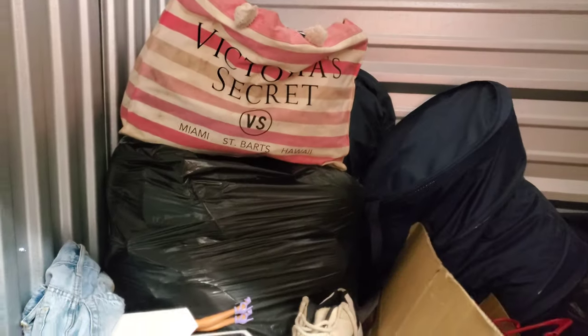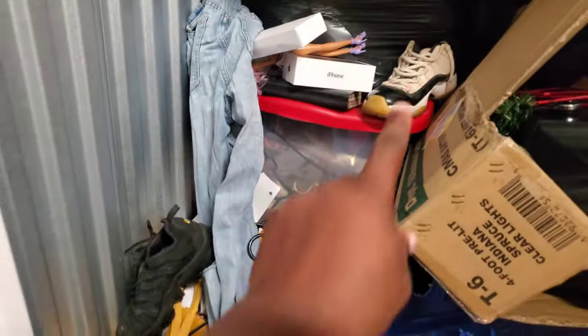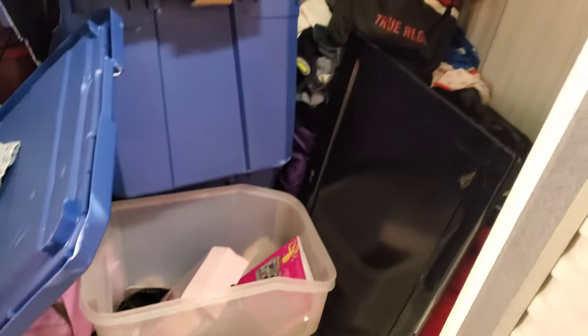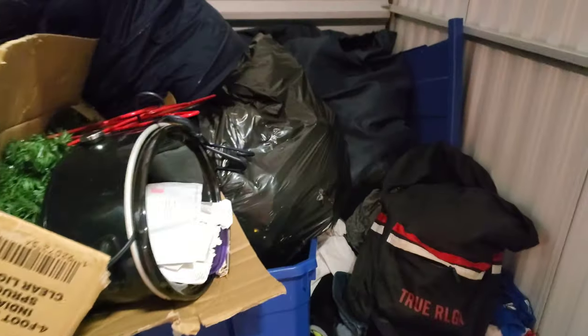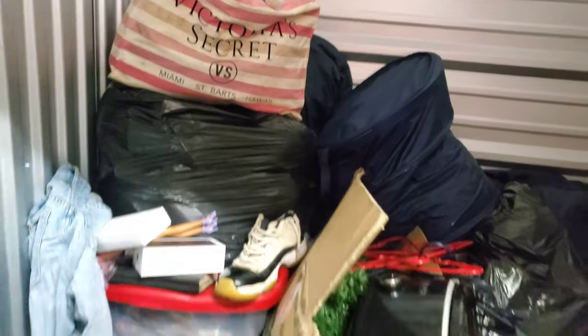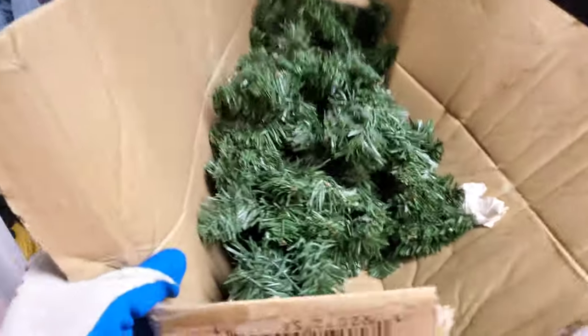What is going on guys, I am back with another bandit storage unit video and I only paid $160 for this unit, so let's go ahead and see what's inside. Here's the unit right here and as you can see, just off of these shoes and these shoes we should make our money right back. Got a TV in there, True Religion bag — I can't wait to go through this unit to see what is in it.